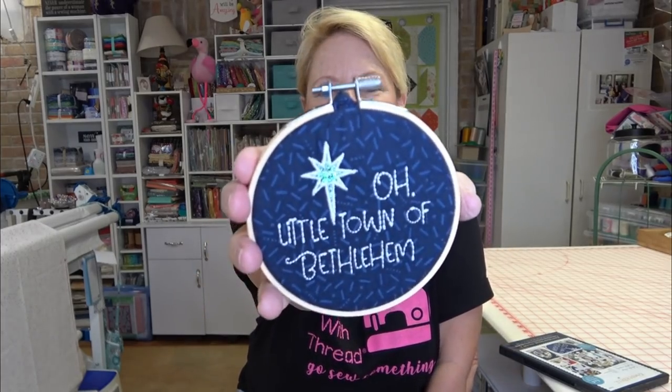Hey everybody, it's Becky from Power Tools with Thread. This is the first video in a series where we're going to make the Kimberbell Happy Hoop Decor Volume 2 Christmas Nativity Ornaments. This is a great project if you have a smaller embroidery machine that only has a 4x4 hoop. I'm going to be making mine in a 5x7 hoop, and we'll start with this one — the Little Town of Bethlehem. We'll start with the simplest one that only uses two thread colors and a little piece of mylar for sparkle.